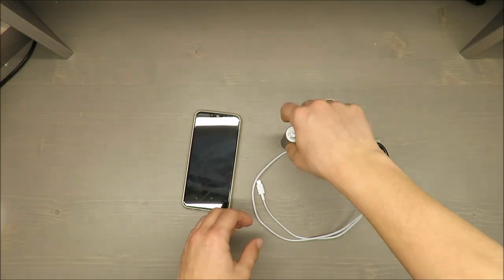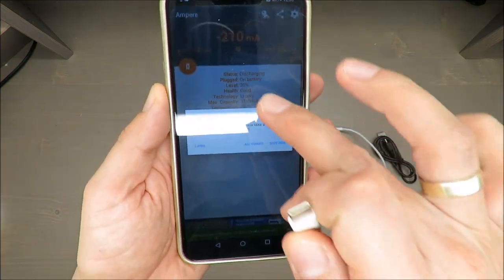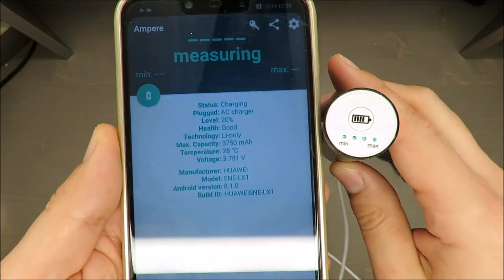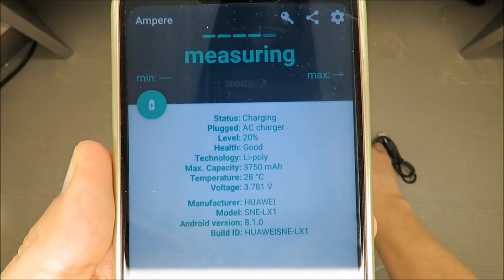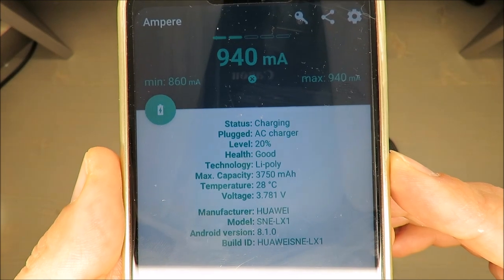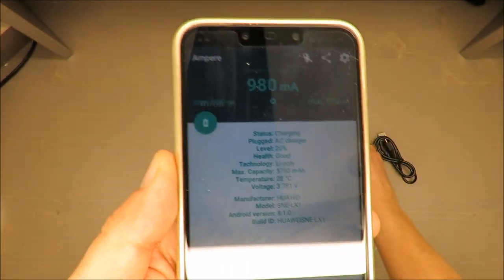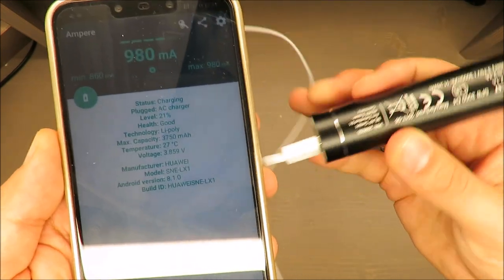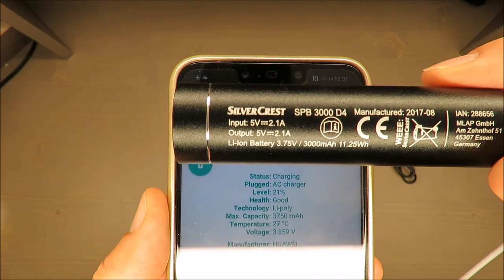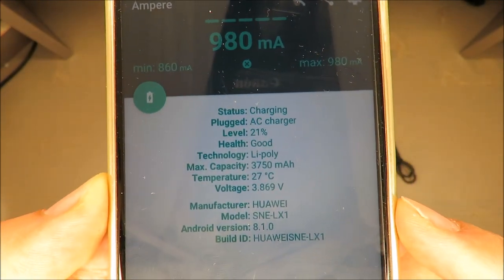Let's plug it in and start charging. The connection was a little stiff — not a pleasant experience. It's charging now. Let's see what current we get. They are claiming 2.1 amperes output at 5 volts, and I'm reading around 900 milliamps — I'm struggling to get even 1 ampere.